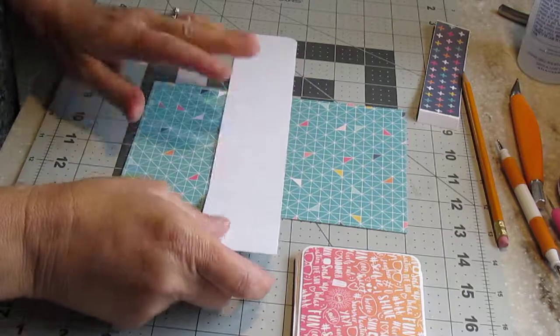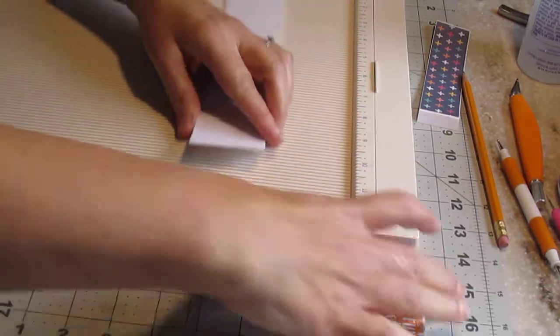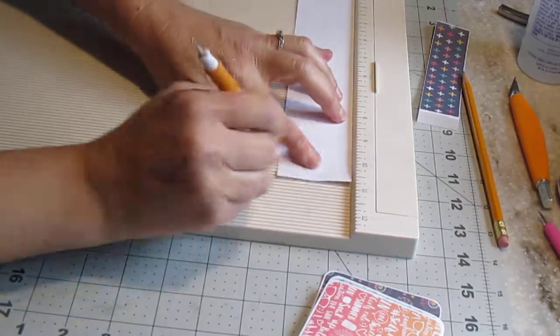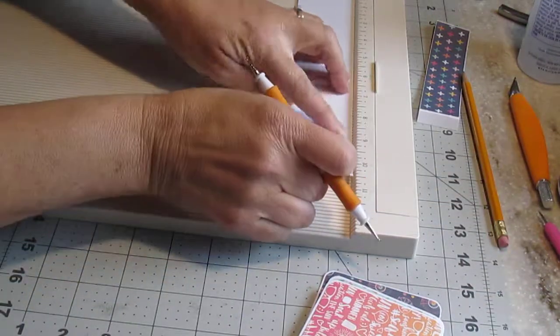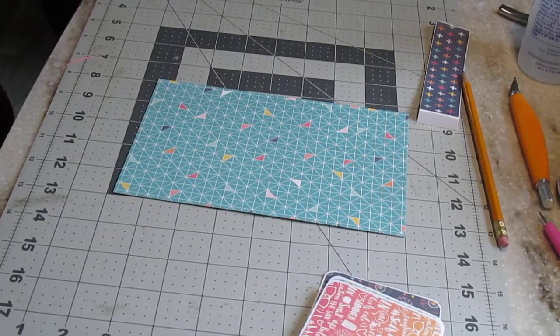What you do is get your scoreboard, and then you just score them three-eighths of an inch every single one of them. Here I made eight scores because I'm having eight little cards.